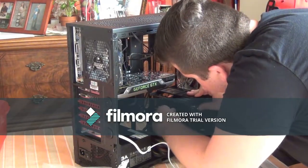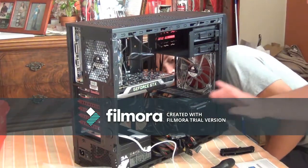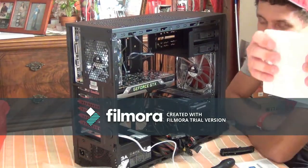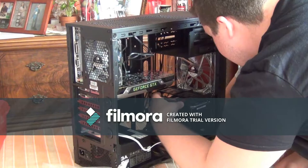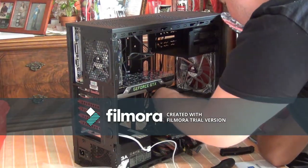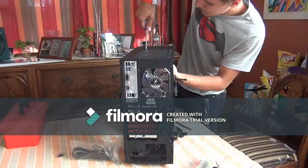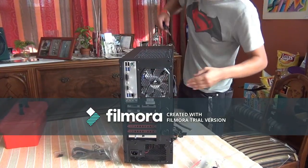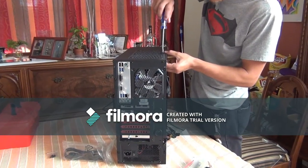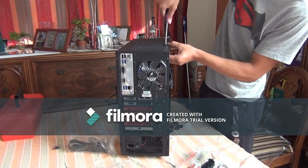We got the hard drive installed and now we're going to go ahead and install the SSD. Alright guys, we have the computer pretty much everything installed - now all we have to do is the wiring. We'll do the wiring and show you what it looks like done.